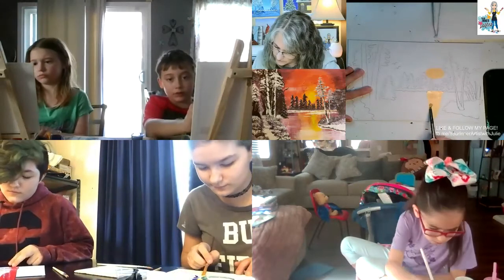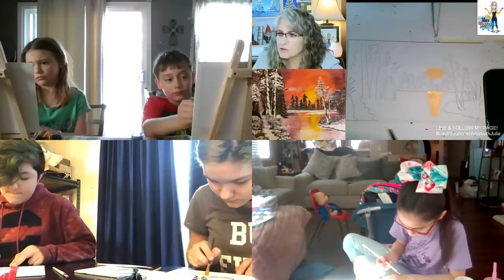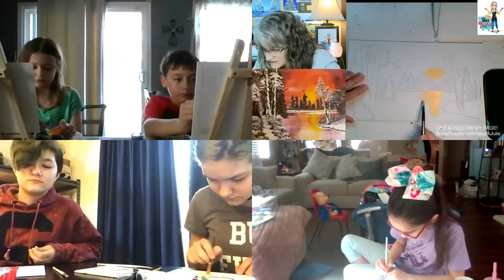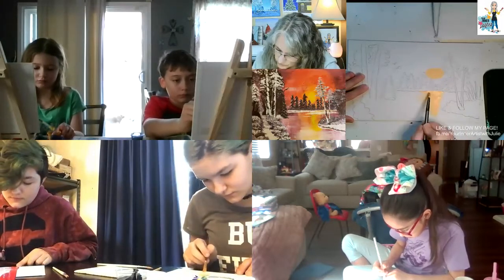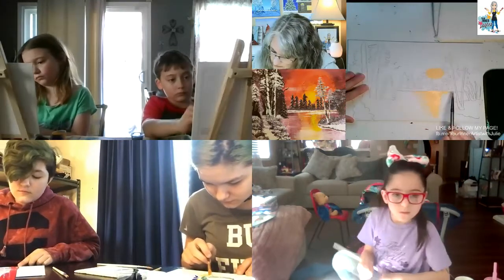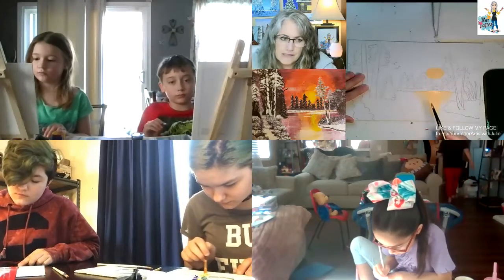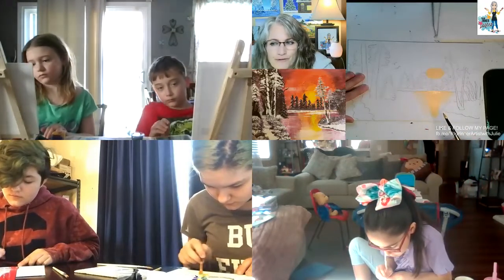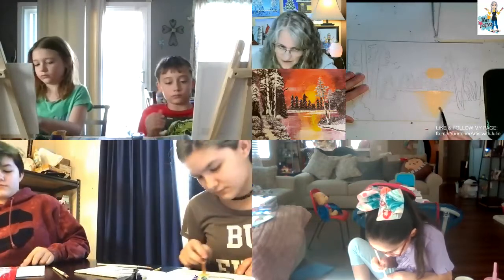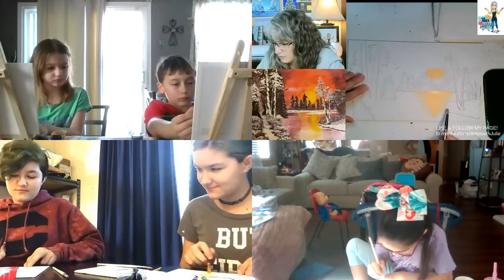I'm going to cover that canvas pretty well — you almost have a triangle shape. It does not have to be perfect; it can even come out a little bit. Let's pull some of that extra paint on the reflection and pull it out a little, because we want the colors to blend. In that sunset, we don't have orange — we have red — so we're going to create some orange. I'm going to pull some of this yellow-white over to the land.